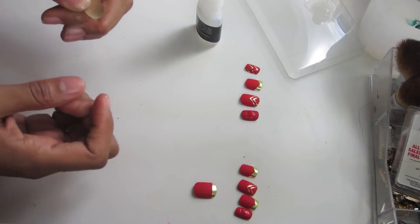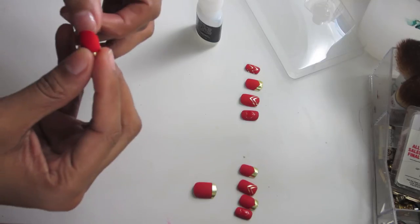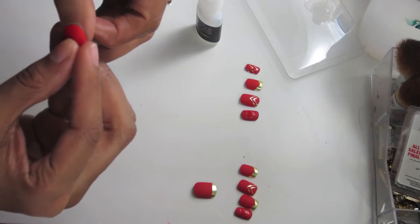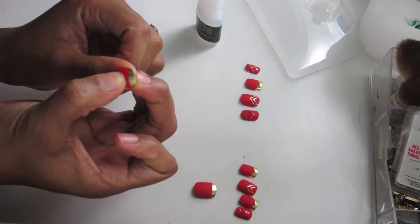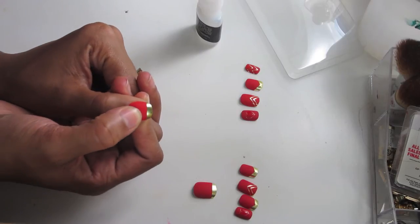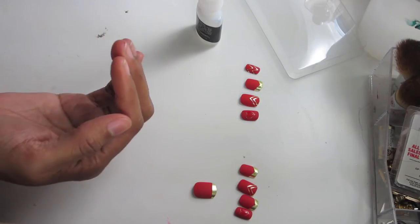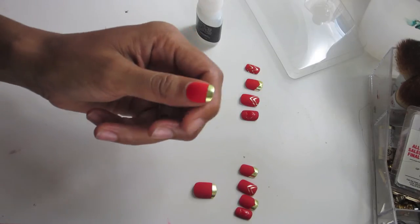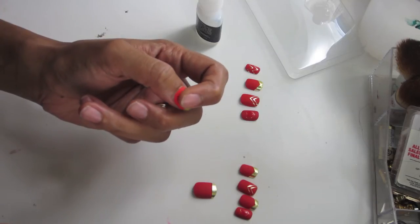I've struggled with thin nails in the past and I'm just really over the top about buffing them because I don't ever want them to be thin again. I do recommend that you follow the directions on the back of the box so you get the most wear out of the nails — they're supposed to last about 10 days. I'm just showing you what I did — here is one nail going on, and here is the next.